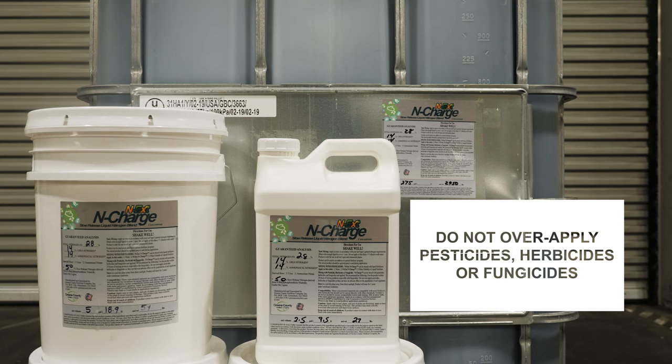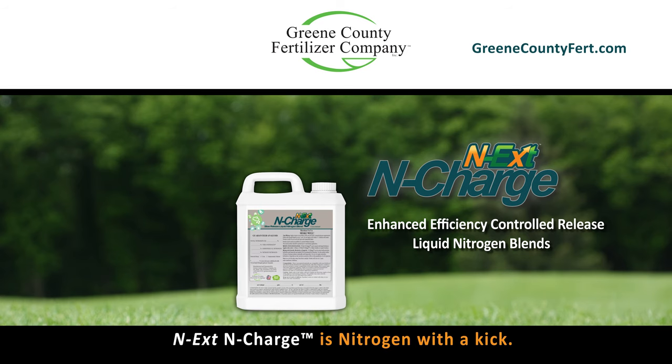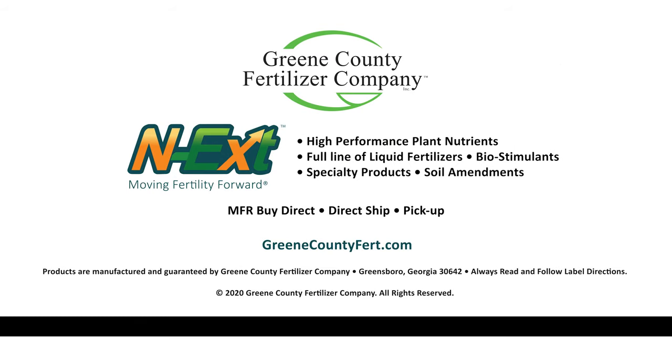Do not over-apply pesticides, herbicides, or fungicides, as they can have an adverse effect on the population of soil organisms. For more information on Next in Charge enhanced efficiency controlled-release liquid nitrogen blends, visit greencountyfert.com.